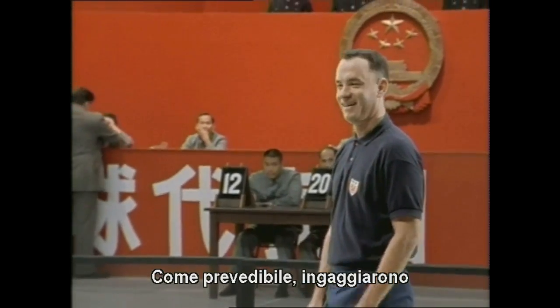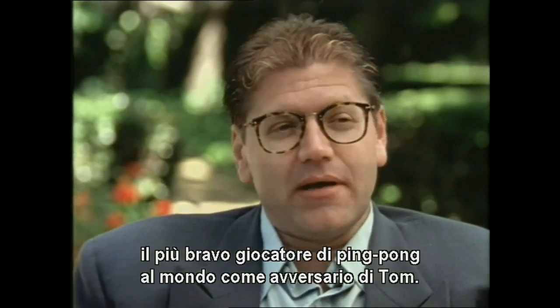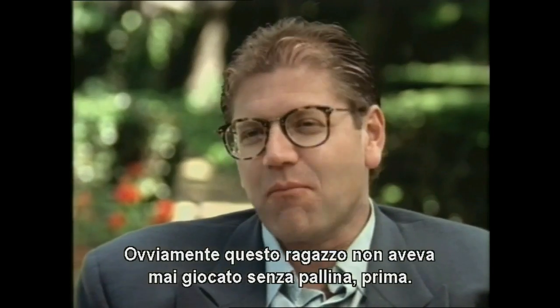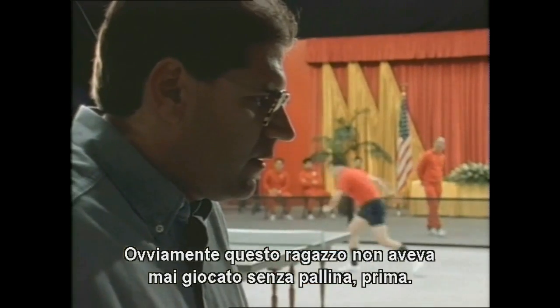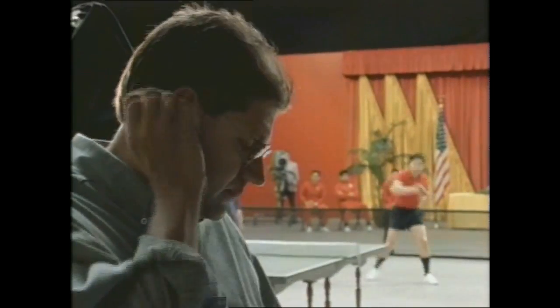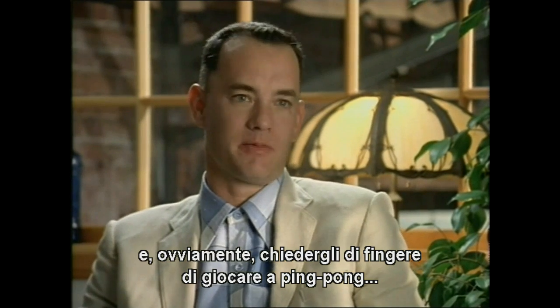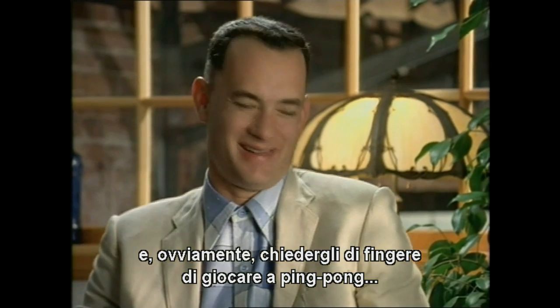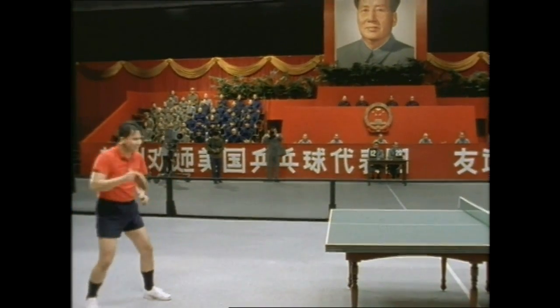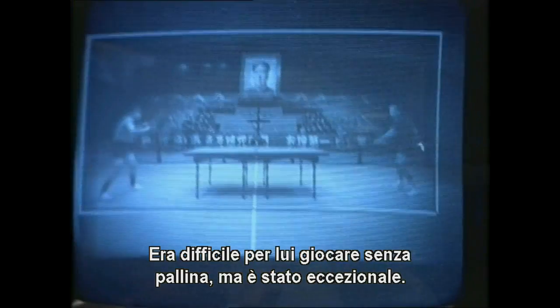Very typically, they hired the greatest ping-pong player in the world to be Tom's opponent. Of course, this guy had never played without a ball before. Valentino is like a world-class ping-pong player, and to ask him to pretend to play ping-pong is — well, it was really tough. It was hard for him to play without a ball, but this guy did great.